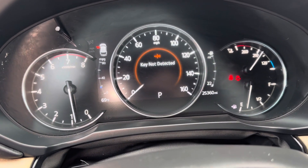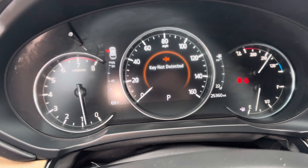All right, you got a 2020 Mazda CX-5. If you're getting key not detected, then you need to start your car up.